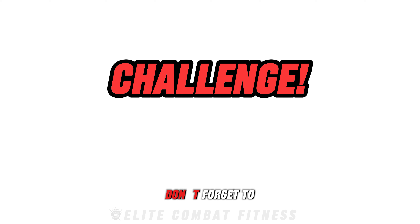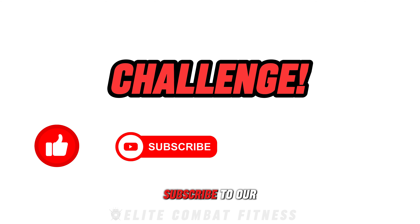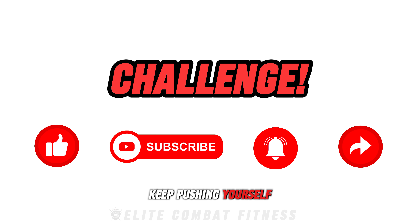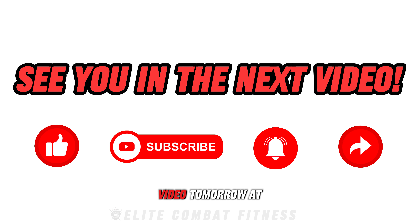If you enjoyed this workout, don't forget to like this video, subscribe to our channel, hit the notification bell, and share this video with your friends and family. Keep pushing yourself, stay dedicated, and see you in the next video — tomorrow at 8pm UK time.